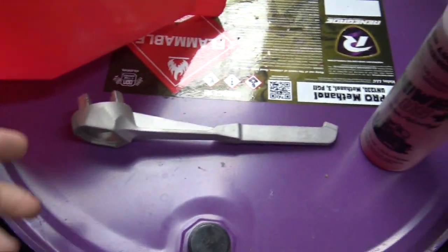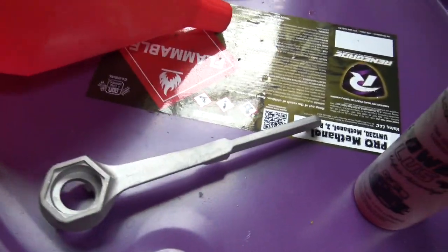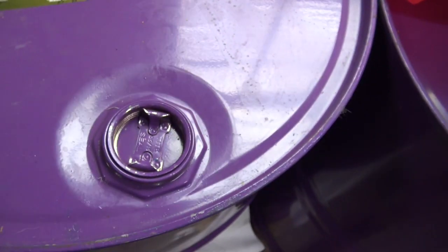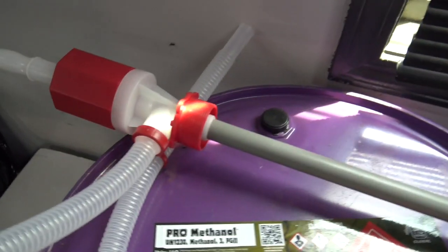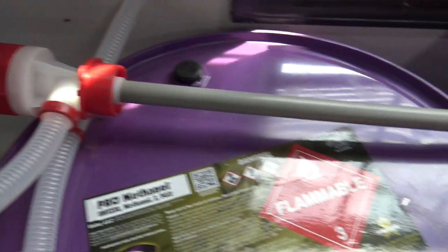About six dollars on Amazon — get yourself a bung wrench so you don't tear your hands up trying to use a pair of channel locks to open up the bung. Buy yourself a new pump and store it in a reasonably clean environment. Always clean it out before you put it in the drum.